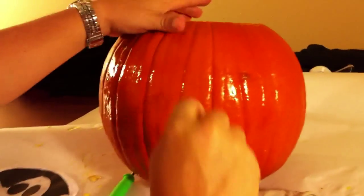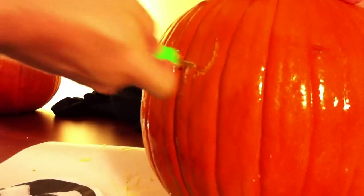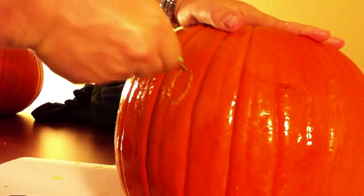Then using some sort of knife — we use an exacto knife here — you're going to want to poke holes all the way around the black areas of your design, and then when you are done doing that, you'll take it off and wipe it down.